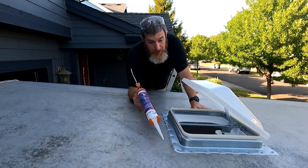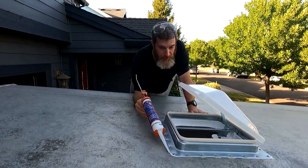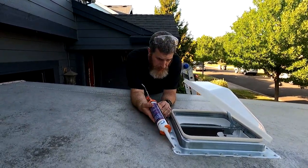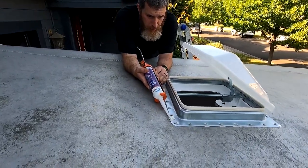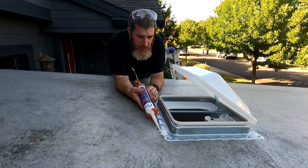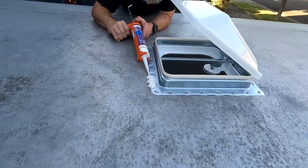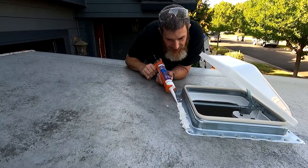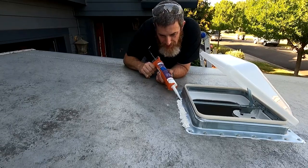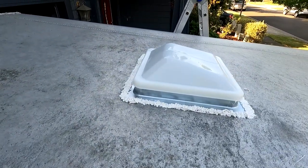Okay, it's on there. Supposedly the trick is to run a bead from the edge back and forth over each screw head, and that'll seal it because this is self-leveling universal roof sealant. I've never actually done this before, so let's see how it goes. This is self-leveling, so it doesn't matter how even you get it — it'll stretch and eventually level out. The sun has to hit it and then it'll melt and level. It's flexible so it never gets rigid, so it can bend and flex with the roof.